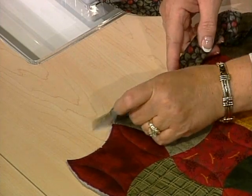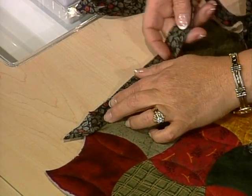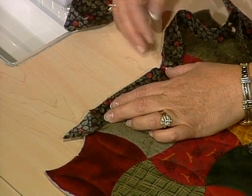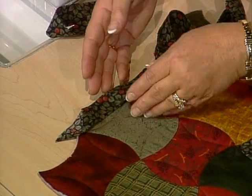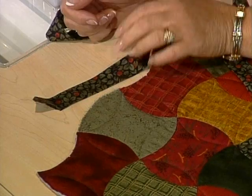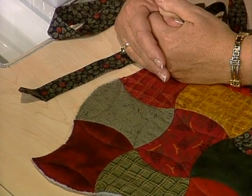Starting the binding at a 45 degree angle means that when you finish up with your binding, you will have evenly distributed your fabric. You attach the binding to the top of the quilt, making sure that you don't stretch the binding when attaching it — if you stretch it, you will end up with bubbles along the outside edge of your quilt. Then it's turned over to the back side and tacked by hand.